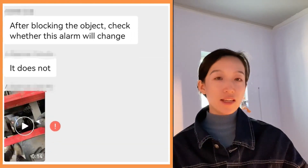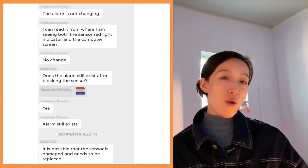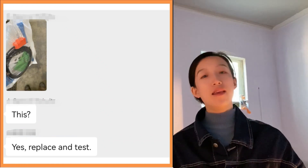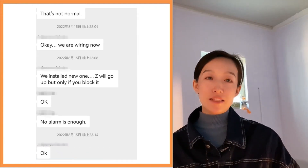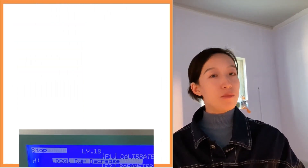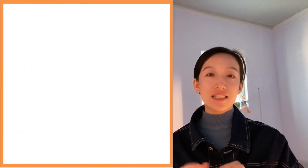After testing by blocking the sensor, we found the alarm was still there with no changes. So we thought the sensor was probably damaged and asked the customer to find a new one to replace it. The customer found a spare sensor and installed it. After the replacement, the Z-axis would go up, but only when the sensor was blocked and there was no alarm of 'Z negative limit signal is valid.' However, a new alarm — 'local cap decrease' — appeared in BCS 100 when the Z-axis was moving upward.